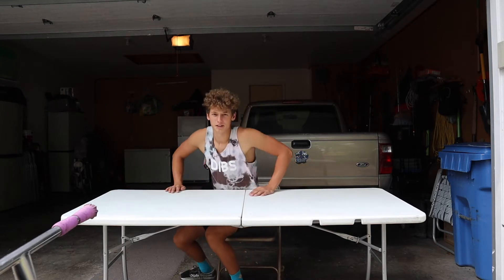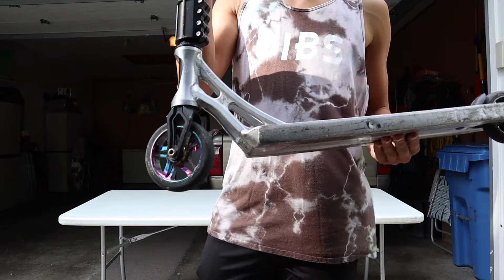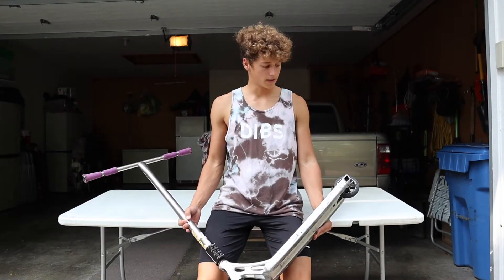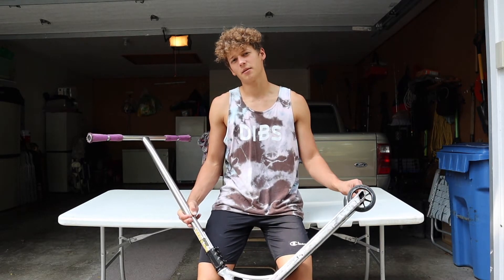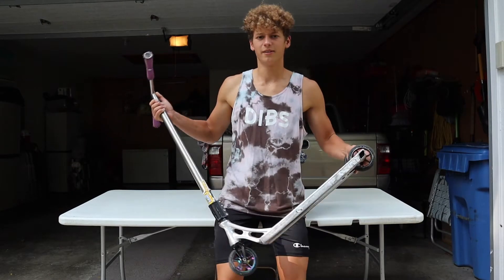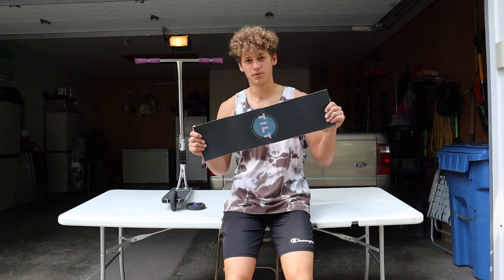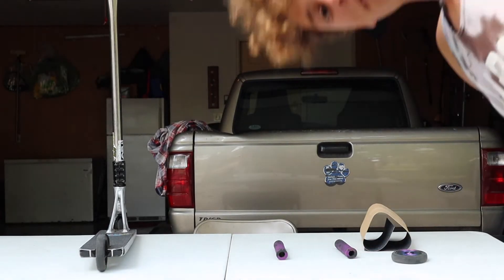It's a little windy outside, sorry about that. I'm running a 120 wheel up front and a 110 wheel in the back. I was going to show you the 110 wheel I broke, but I threw it in the next yard and forgot to pick it up. Both of my grips kind of shredded, so we're putting new ones on. I already had some extra grip tape so we're going to put that on too.